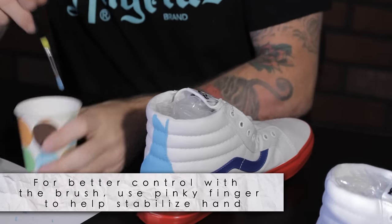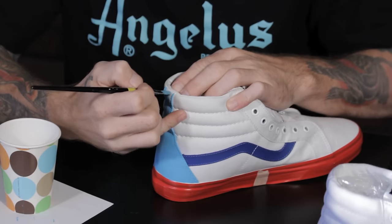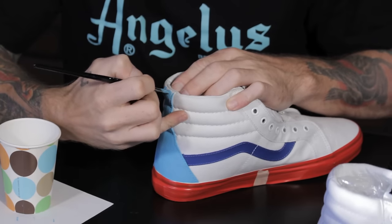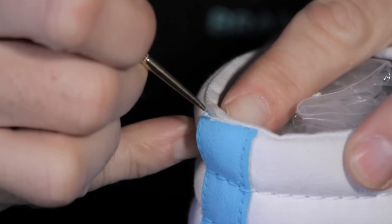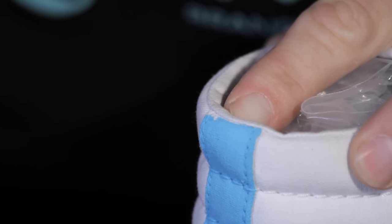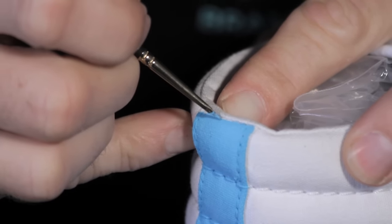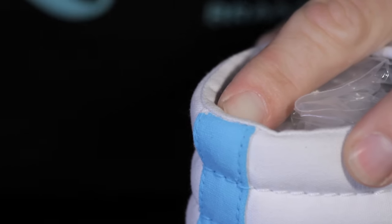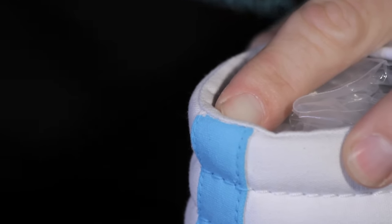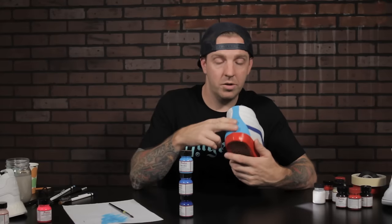When it gets to this point you want to be really careful and use that technique at the midsole — come in real nice and light. If you're worried, grab one of the little micro brushes and do the details right up to the edge. Keep in mind it's not a race — there's no reason to rush through this because when you rush you tend to get sloppy and make mistakes.